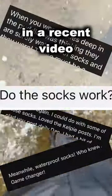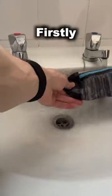I was wearing waterproof socks in a recent video and people seemed fascinated, so here's a few extra thoughts. Firstly, how waterproof are they? Well, very.